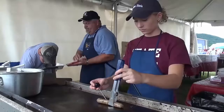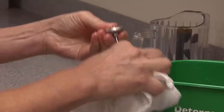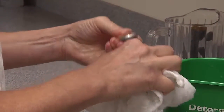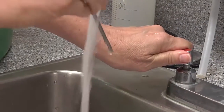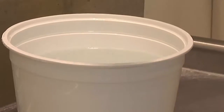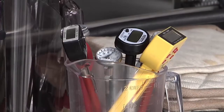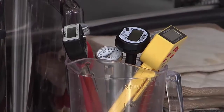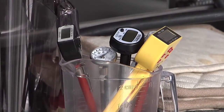Remember that thermometers come in contact with food, so be sure to clean and sanitize your thermometer after each use. Wash with soap and warm water and dip in a sanitizing solution or wipe with an alcohol pad. Thermometers should be stored in a secure location when not in use, as a broken thermometer can be a physical hazard in the food.